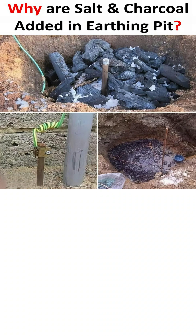On top of that, charcoal itself is a good conductor of electricity, which further helps to create a larger surface area for the current to dissipate into the earth.